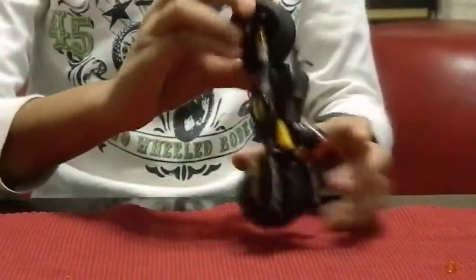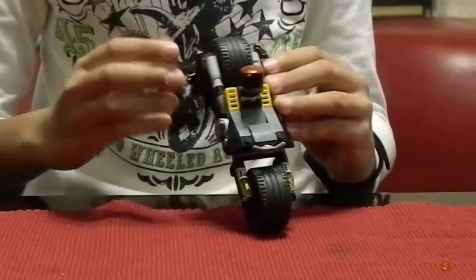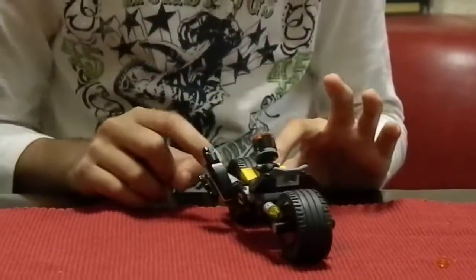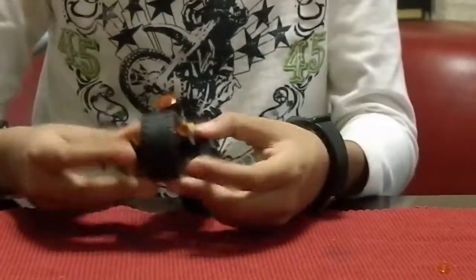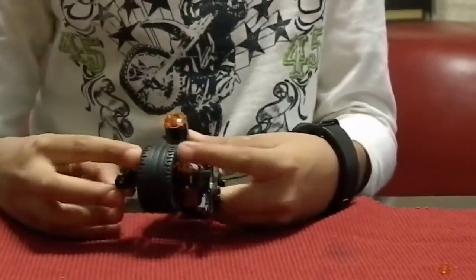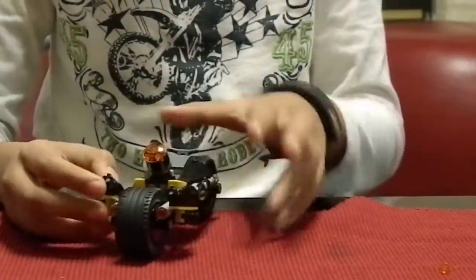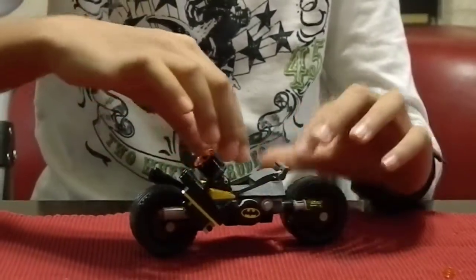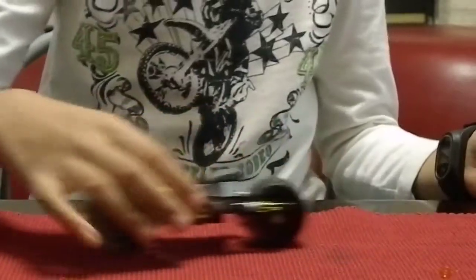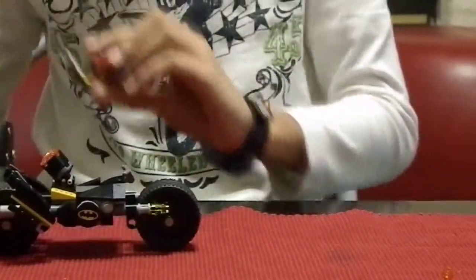The cycle has wheels — a front and a back. You can see two pieces like fire or something, though it doesn't look like rapid fire stud shooters. There are yellow pieces right there, and you could actually just drive it like that. This minifigure could trap him like that.